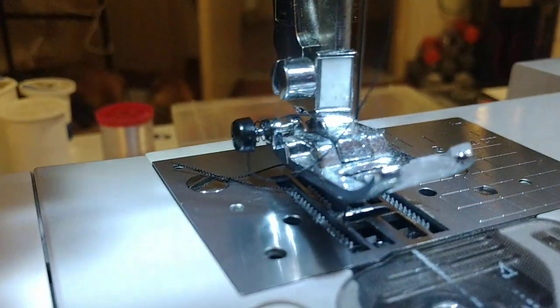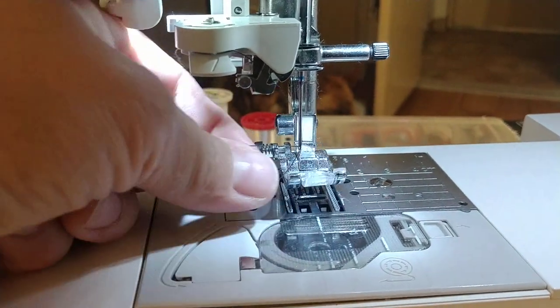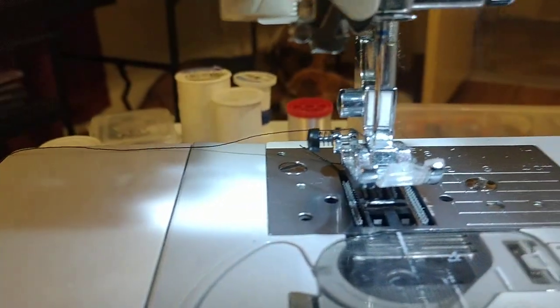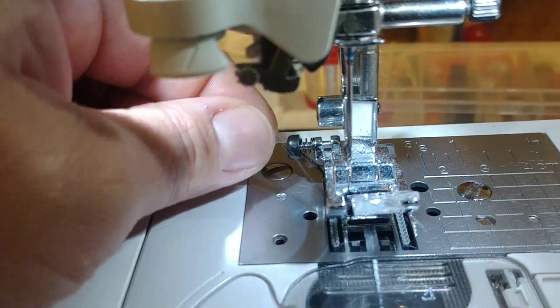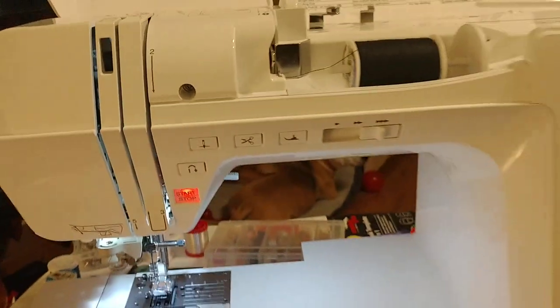Now it has threaded the machine for you automatically. I'm going to pull my loop here. Be careful that your thread goes back correctly — make sure it's not wrapped around scraggly. Make sure the thread evenly comes down and can be pulled all the way back; you'll appreciate that when you begin to sew. I also like to pull it back as I place it in the presser foot area. That is how you thread it.